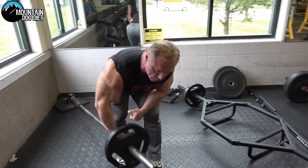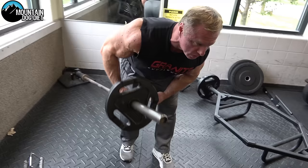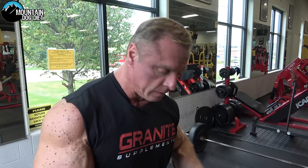Just as the name implies, it's a row — bend down, grab the bar, and row. I'm using 25-pound plates so I get a little more range of motion. Notice I'm not twisting — keep your torso level and drive with your elbow. You can also work your upper lats or lower lats simply by moving your feet.